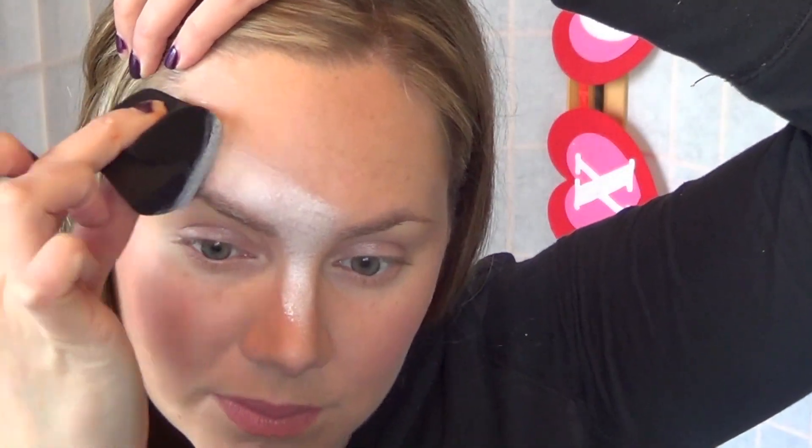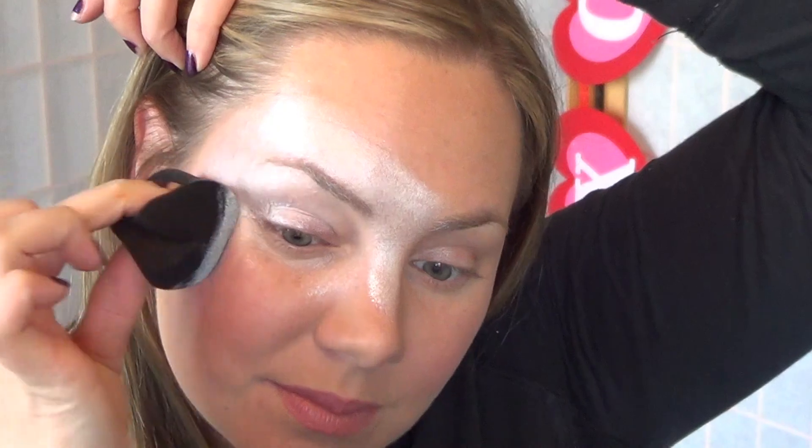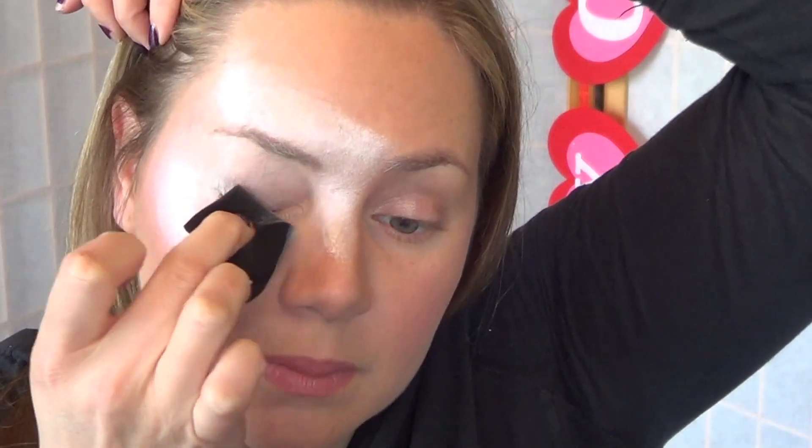Apply this color around your eyes and your temples, fading outwards towards your skin. I used the back of my sponge for more control and to get a more rounded edge on the background.